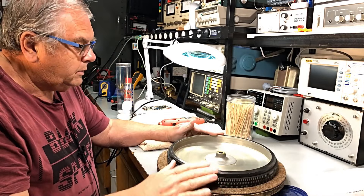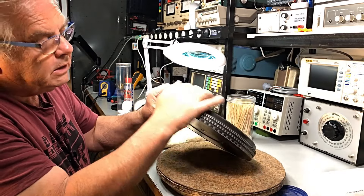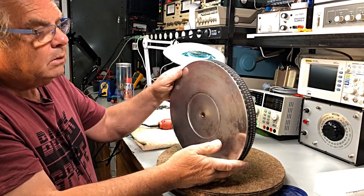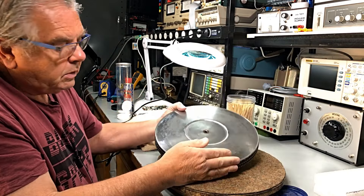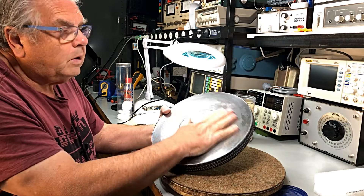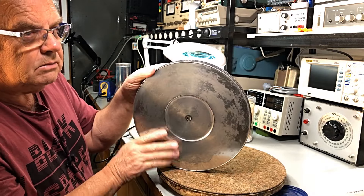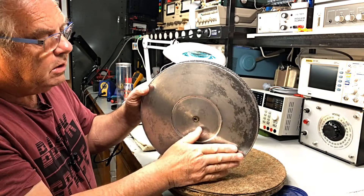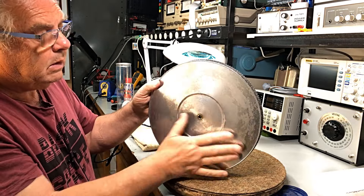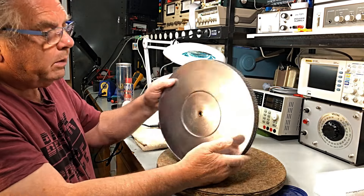We've done a bit of polishing with these around the sides. The strobe markings are pretty well polished up. Now the top of the turntable, or the platter, is in pretty good condition. It's a little bit blotchy because of the damage it has - it had a bit of water damage on it to start with, which has sort of marked it a little bit under the coating of the paint.